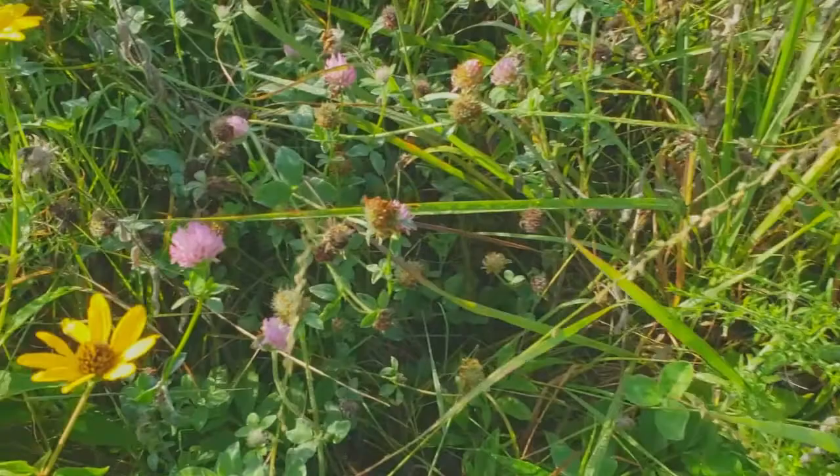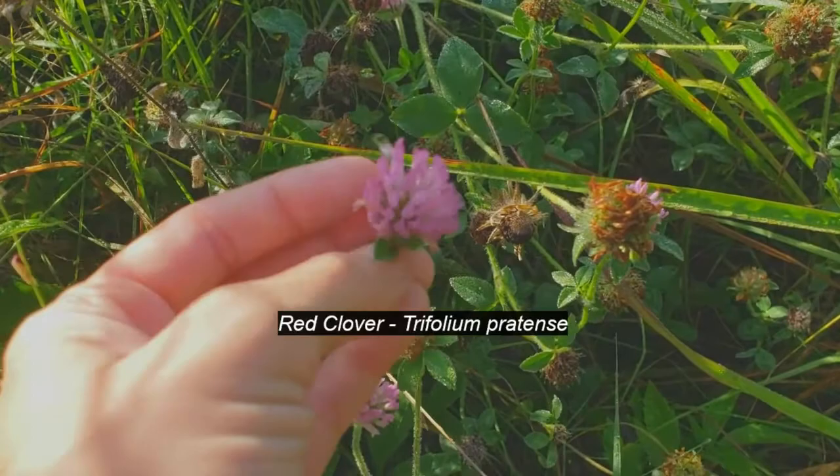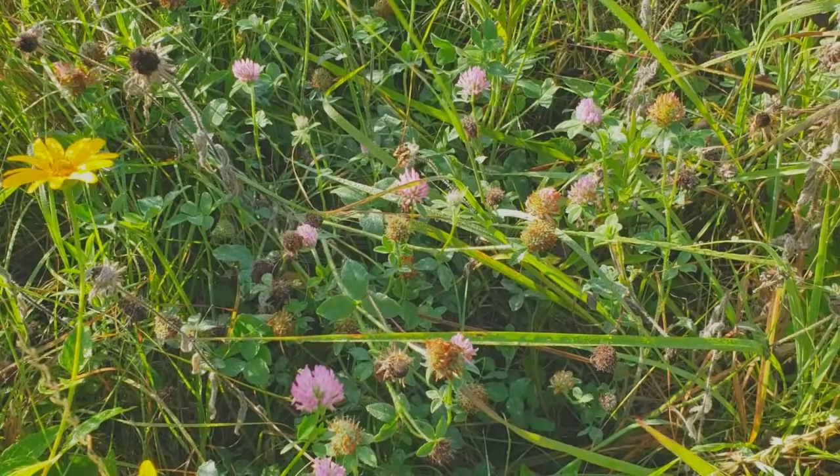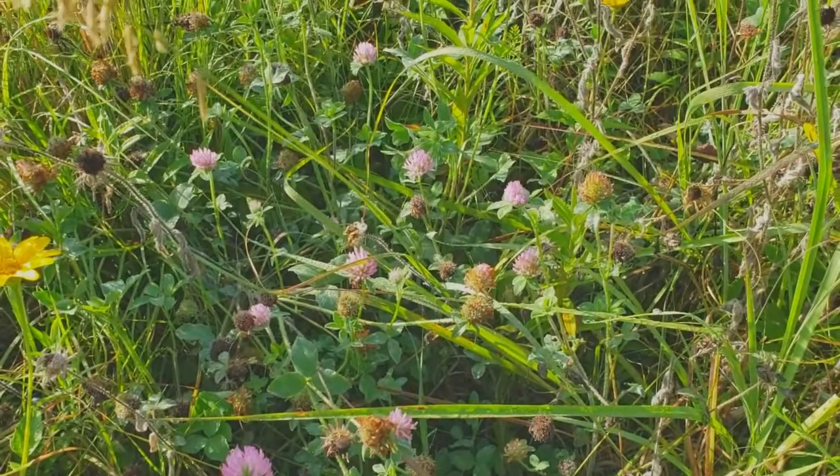Here is a plant that's not supposed to be here — this is red clover, Trifolium. It was probably planted by somebody back when this was a pasture and it's just kind of hung around. It comes and goes; this year it's pretty intense, but it's not always here a lot.